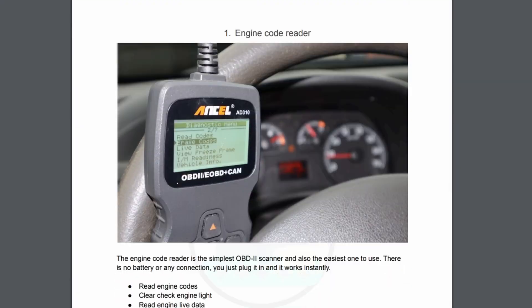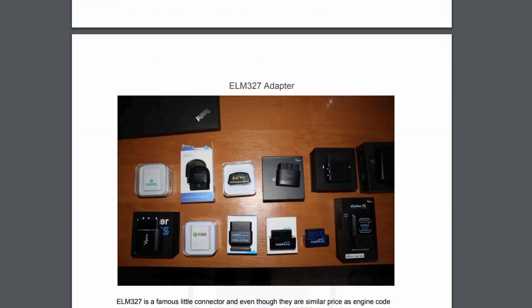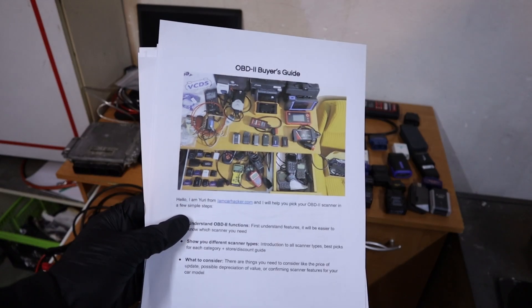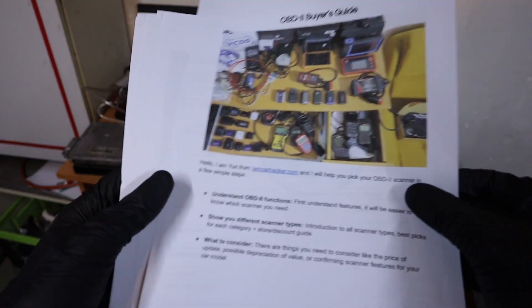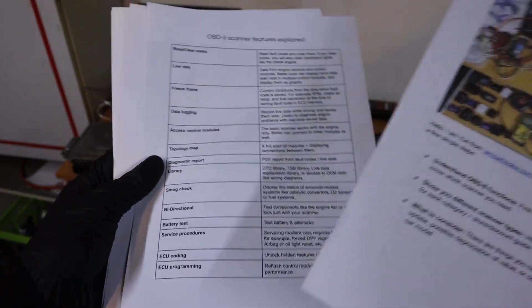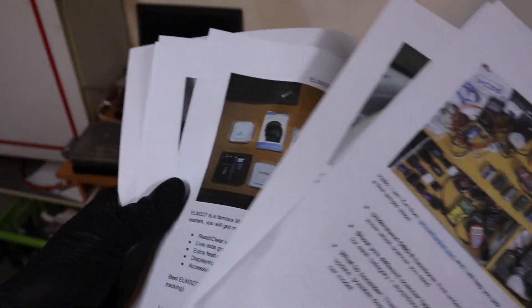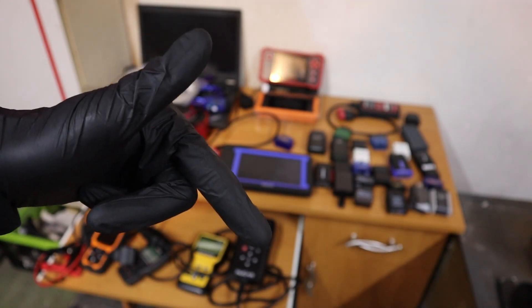For this video I will assume you are familiar with OBD2 scanner functionality, but if you don't understand these features, you can download my OBD2 buyer's guide, which will explain all functions of an OBD2 scanner and help you pick the best type for you. It's free, you can download it in the description.